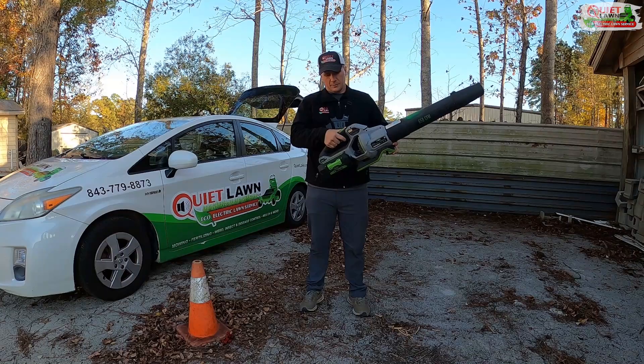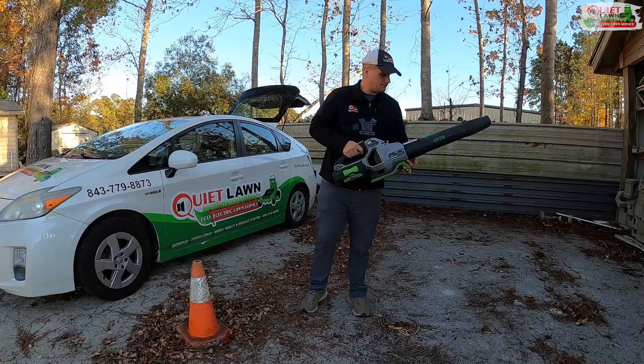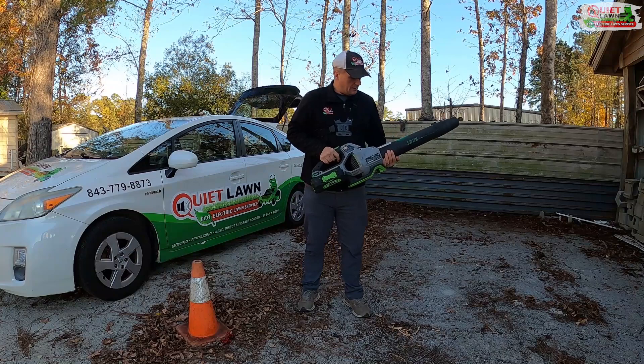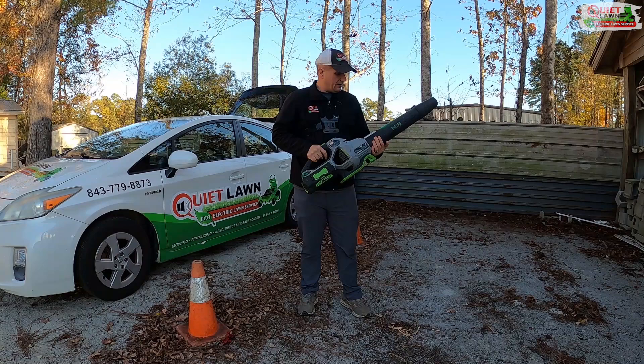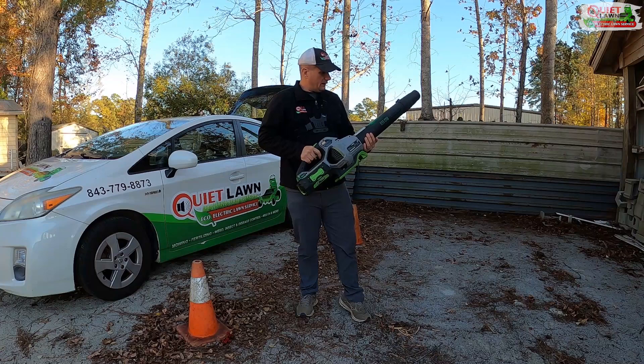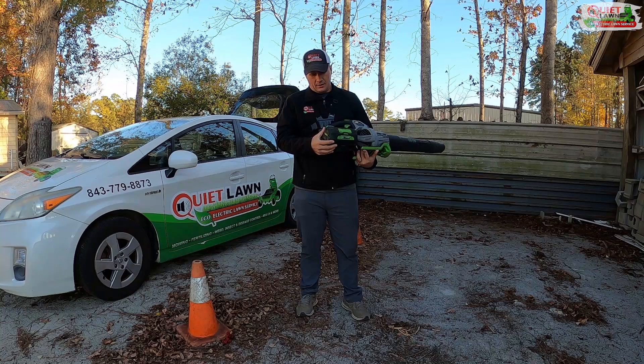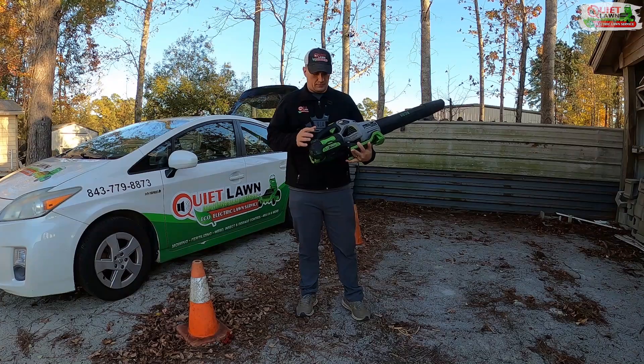One of the big questions we get is about how to extend the battery life of the equipment while you're using it. I'm going to show you how we use our handheld blowers. Our crews average probably 10 to 15 yards a day and they usually go through a battery and a half, maybe two batteries a day. So each one of these five amp hour batteries we typically get about maybe half a dozen or so yards, give or take.